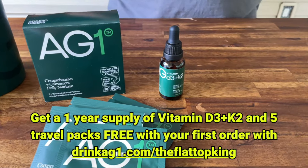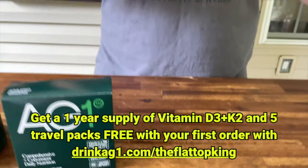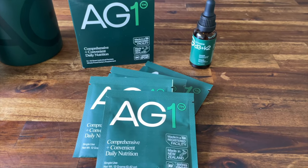If you hit my link in the description below, you get a free one-year supply of AG vitamin D3 K2 droplets plus five AG1 travel packs with your first purchase of AG1. Thank you AG1 for sponsoring this video.